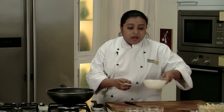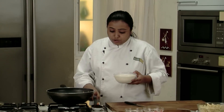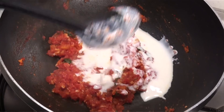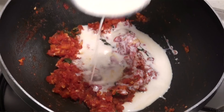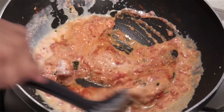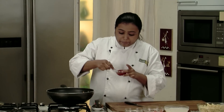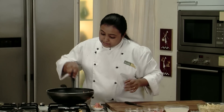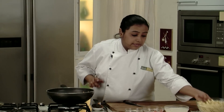Now what we need to do is we'll add some white sauce to the pan. Since it's creamy tomato sauce, we'll add a little bit of white sauce and we'll give it a mix. And to this we'll add a little bit of tomato ketchup for the tanginess. Give it a mix. And to this we'll add the boiled pasta.